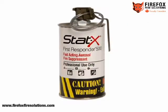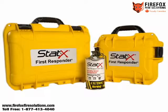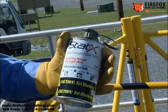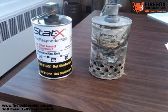Welcome to the training video for STATX First Responder 500, a handheld fire suppression device for utilities. Today, we will guide you through use of the STATX First Responder for suppressing manhole, cable space, or vault fires. You will learn about STATX Agent — what it is made of, how it works, when to use STATX First Responder, how to deploy it safely, and what to do after a STATX First Responder has been used.